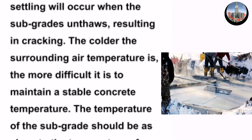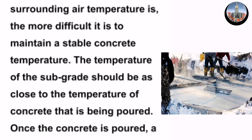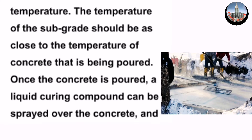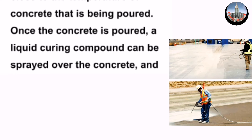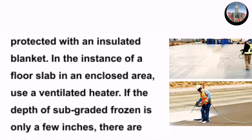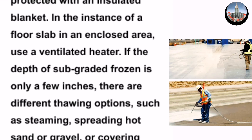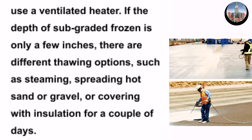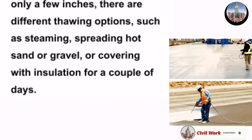The colder the surrounding air temperature is, the more difficult it is to maintain a stable concrete temperature. The temperature of the subgrade should be as close to the temperature of the concrete being poured as possible. Once the concrete is poured, a liquid curing compound can be sprayed over it and protected with an insulated blanket. In the instance of a floor slab in an enclosed area, use a ventilated heater. If the depth of frozen subgrade is only a few inches, there are different thawing options such as steaming, spreading hot sand or gravel, or covering with insulation for a couple of days.